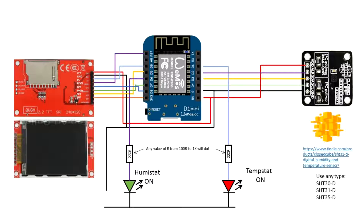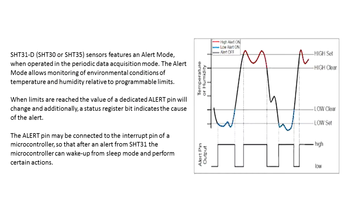The SHT31 has the levels already set, shown here as a graph. It has a high set temperature, a high on, a high off or clear as the manufacturer calls it, and at the lower end of the scale it has a low off or clear and a low on or set. The alert pin follows the status of the device.